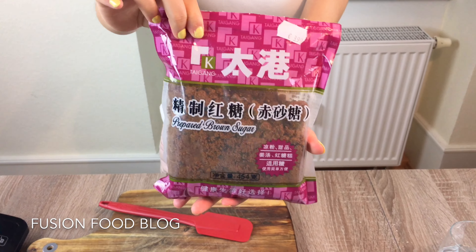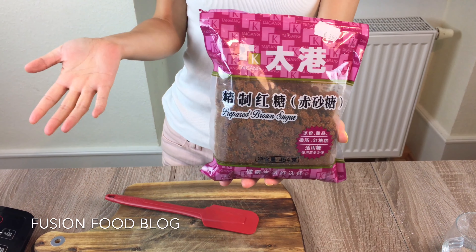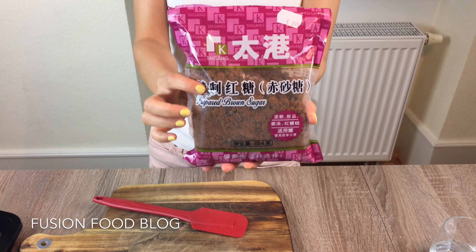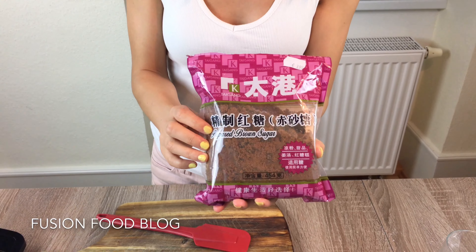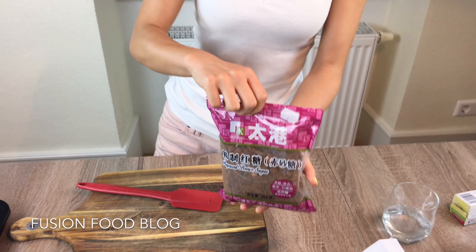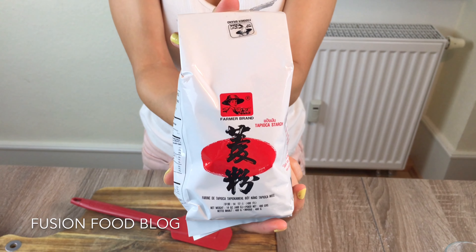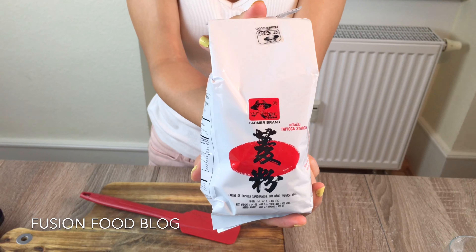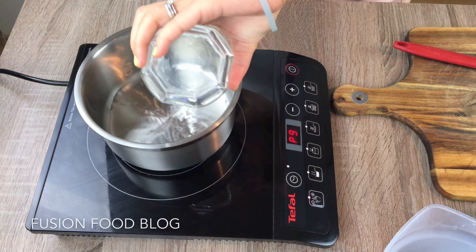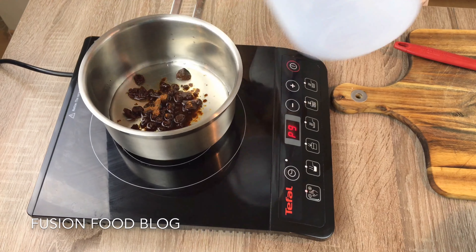We will need brown sugar — you can use other sugar, white sugar, honey, or any sweetening — but brown sugar will give the pearls a bit of a darker color, which is the color we usually get from a milk tea shop. We will also need tapioca starch, and that's why they also call them tapioca pearls or tapioca balls, because they're made of tapioca starch, and then just water to melt our sugar in.